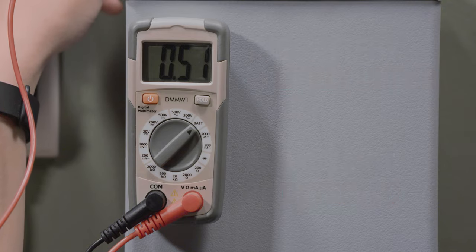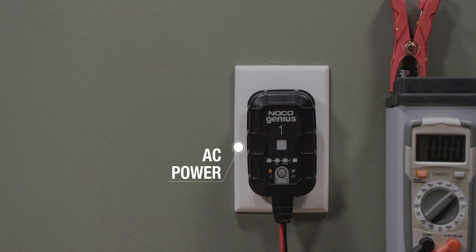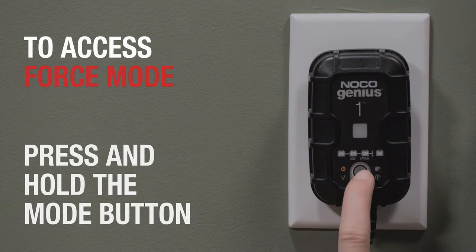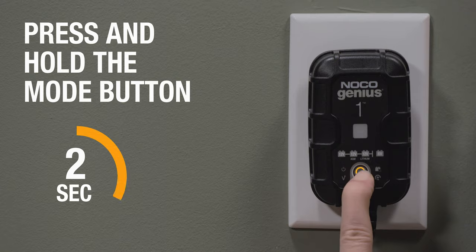To access force mode, ensure the charger is connected to AC power and has a secure connection to the battery. Then press and hold the mode button for approximately 7 seconds.